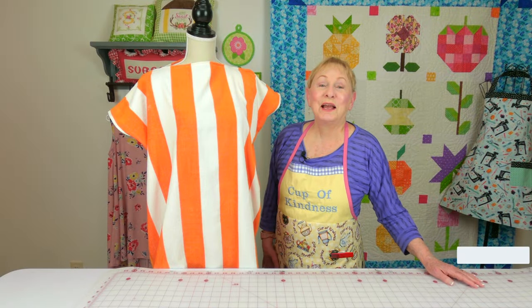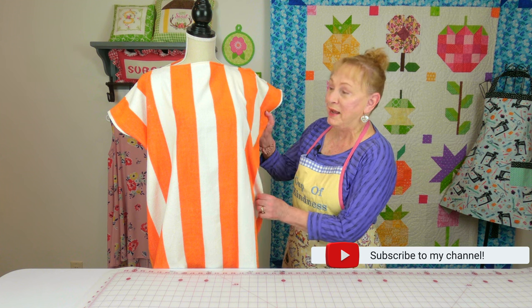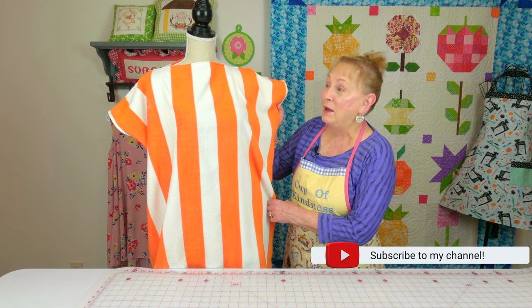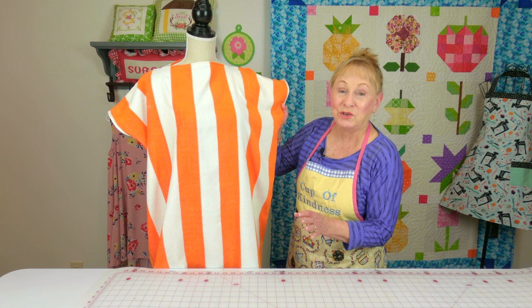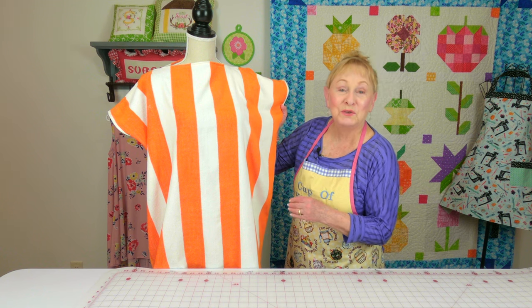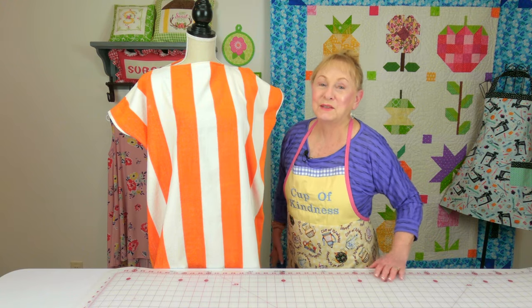Hi everyone, I'm Cheryl and welcome to the Sewing Room Channel. I'm going to demonstrate how to make this really easy beach towel cover-up. This is a beginner's project — it'll take you roughly 20, maybe 25 minutes to make. So let's get started.